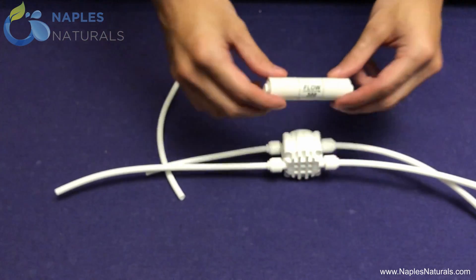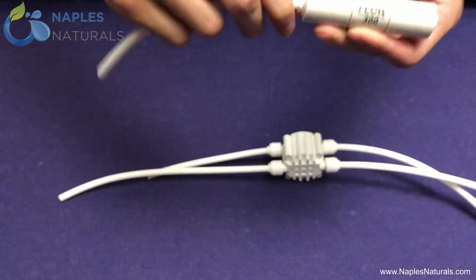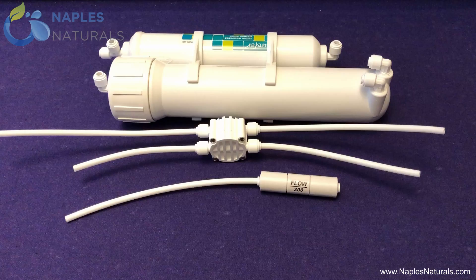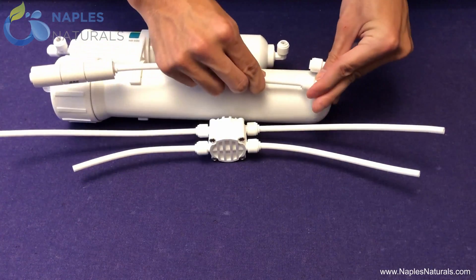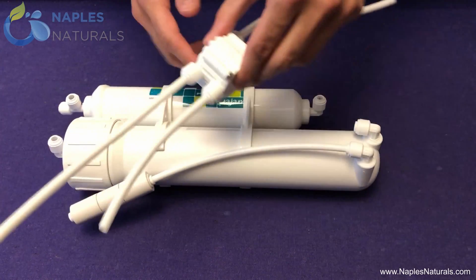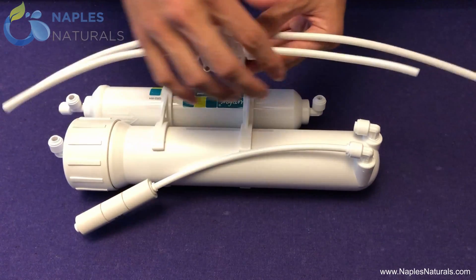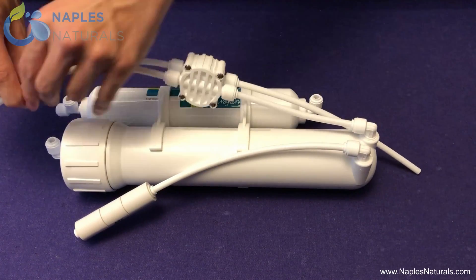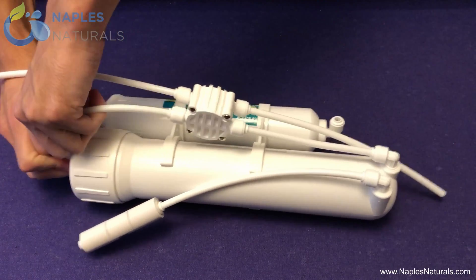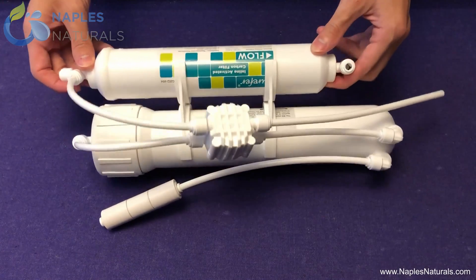Now notice the flow restrictor valve has an arrow going from left to right. Insert the last piece of tubing into the left side so that it feeds into the arrow. Now we have to connect the valves to the filters. With the inline activated charcoal filter on top and the screw cap to the RO element container on the left, insert the tubing from the flow restrictor valve into the bottom right elbow of the RO element container. Into the top right elbow of the RO element container, insert the short tubing from the automatic shutoff valve, leaving the long tubing unattached. Insert the tubing from the bottom of the side that says OUT into the elbow on the cap of the RO element container. Insert the tubing from the top of the side that says OUT into the part of the T-connector elbow that comes out at a 90 degree angle.